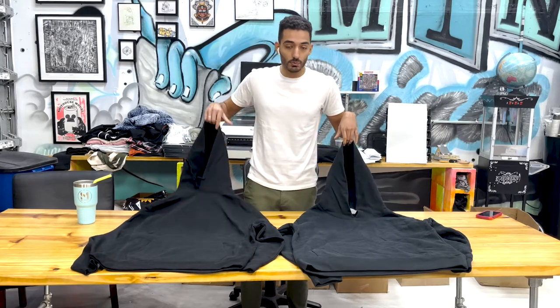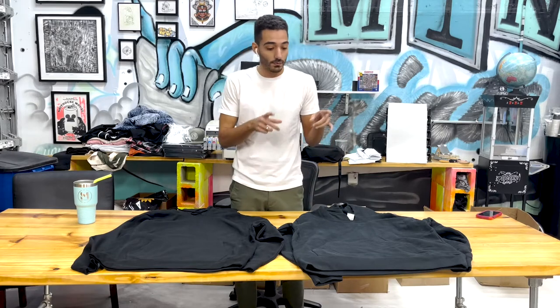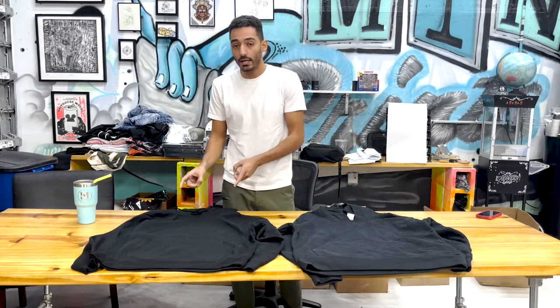What up world? We're going to go over two blanks from Made Blank — some of the best out there. We want to go over the differences between the Recess hoodie and the Varsity hoodie.